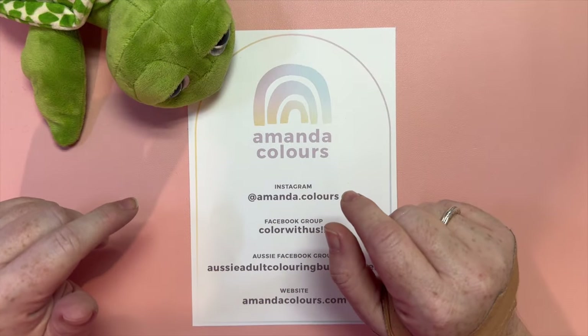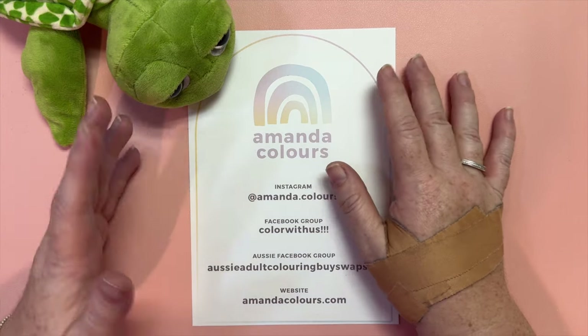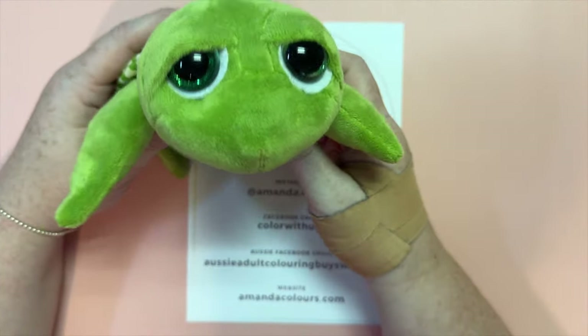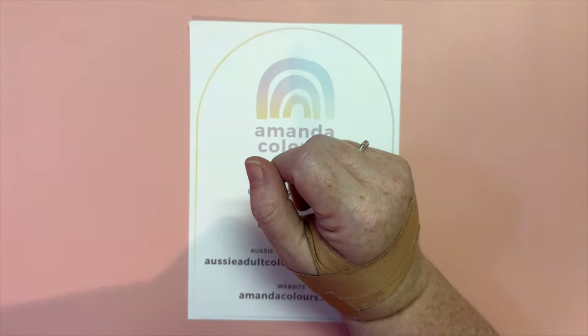Hello lovely coloring friends, my name is Amanda and this is my channel Amanda Colors. I am excited to share my completed pages today, and Emerald is here to say hello to you all — she just loves it when you come and spend time with us. Thank you, thank you, thank you!